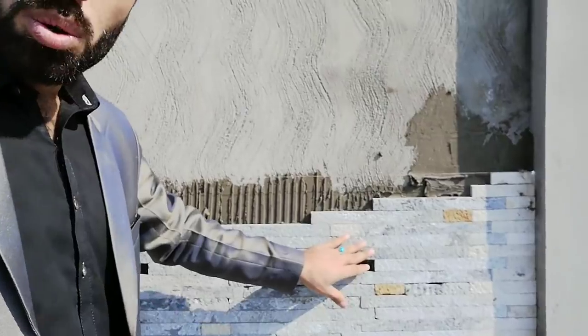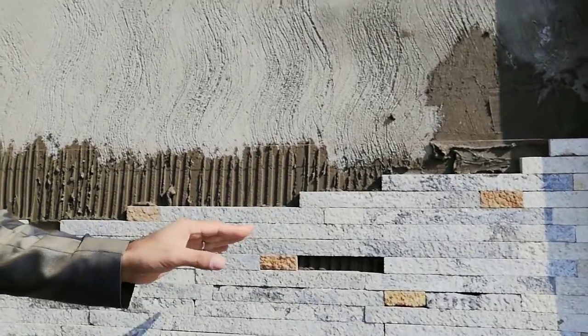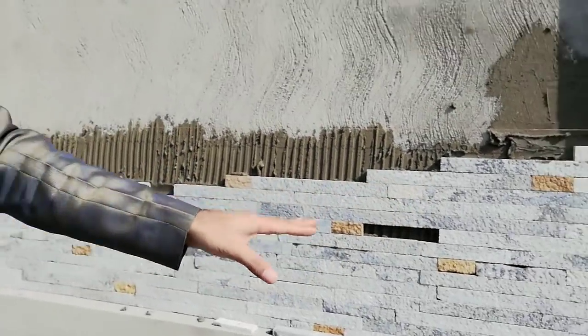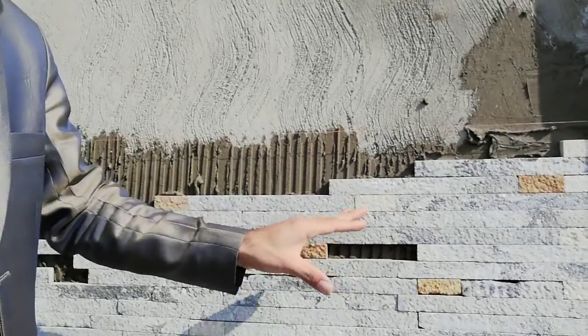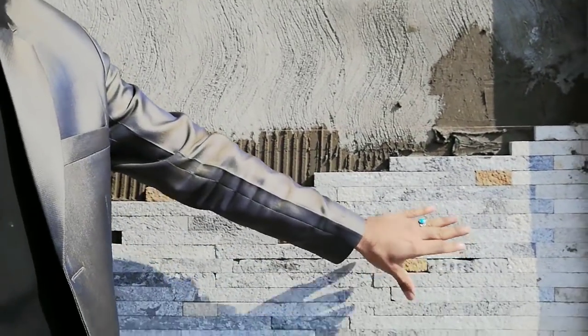It's a good stone, you can see. It's available now in the market — mostly it's available in Pakistan, but you can also find it in India. It's a popular stone nowadays, much better than other stones. Its look is very fantastic. After completion of this work, they will polish it, and it will look even better.